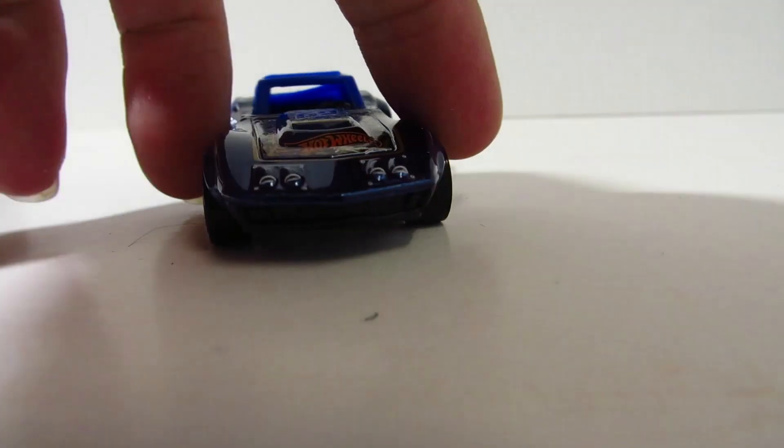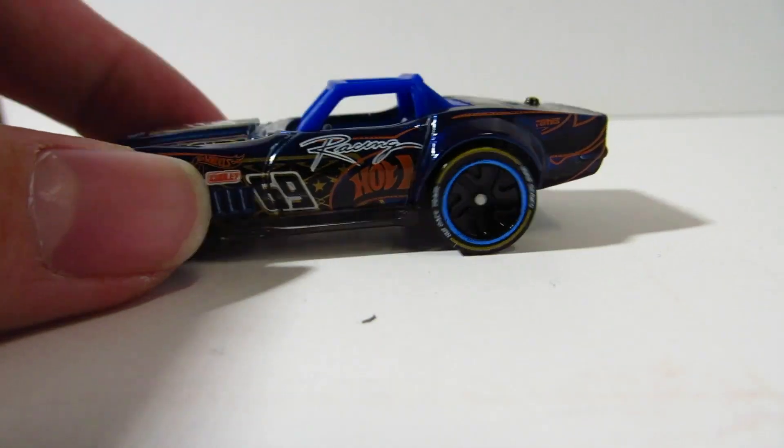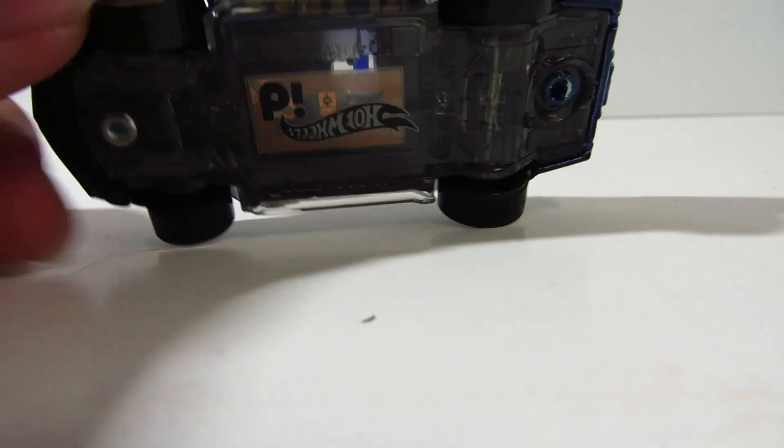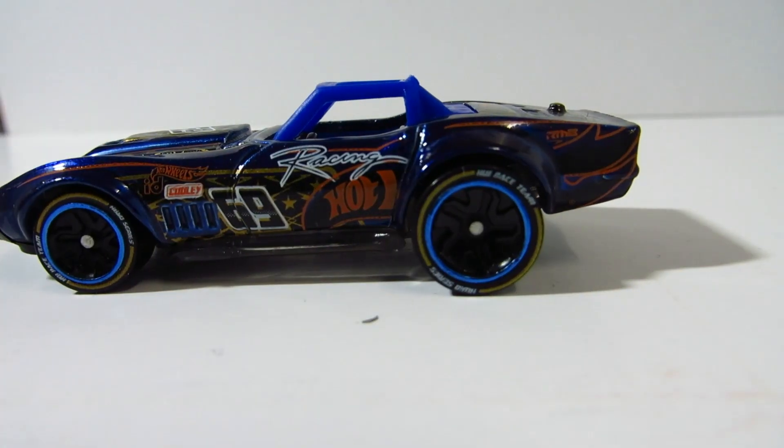So obviously we've got our standard Hot Wheels ID features such as the Spectra Flame blue paint and the chip on the base, as well as the Hot Wheels ID wheels. I quite like the lettered tires as always.